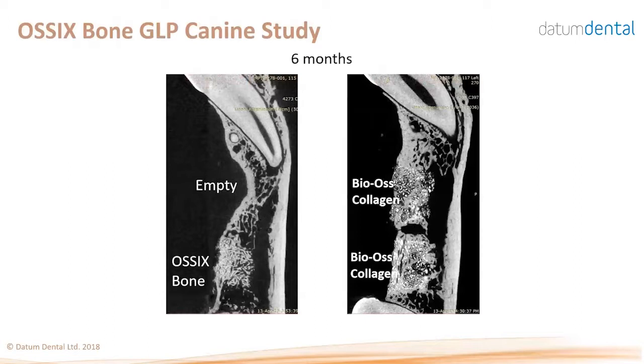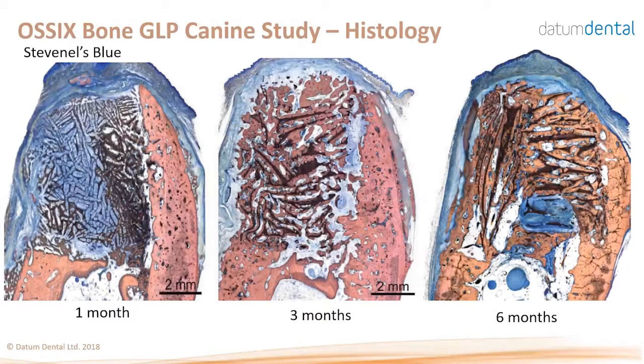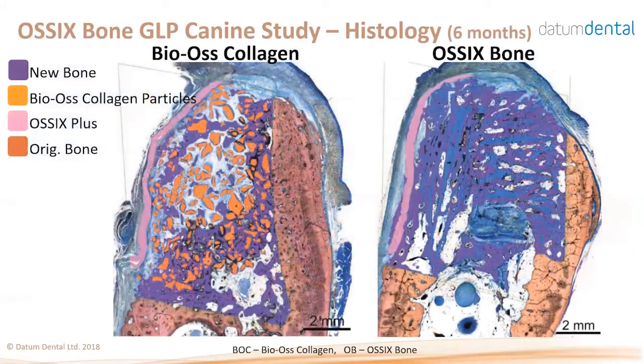From a different angle, the empty defect did not heal while the OSIX Bone defect showed nicely blended new bone with surrounding bone. The original spongy bone density is much lower than the OSIX Bone. In histology with Stevenel's blue staining — where collagen is stained blue and bone is stained pink or brown — OSIX Bone at one month maintained shape and started to ossify throughout; at three months further ossification; at six months almost complete ossification going outside the envelope. Computerized analysis shows more new bone and almost complete ossification on the OSIX Bone side compared to substantial non-turned-over collagen particles with Bio-Oss collagen.